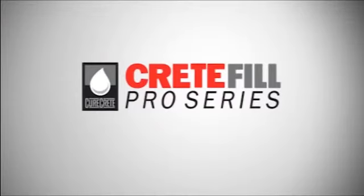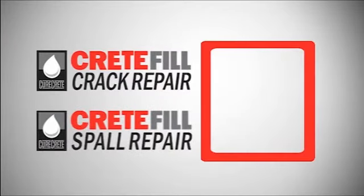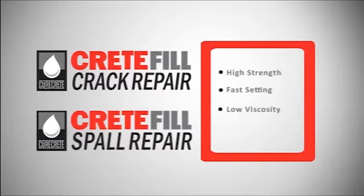The Crete Fill Pro Series includes two exciting products: Crete Fill Crack Repair and Crete Fill Spa Repair. Both are high-strength, fast-setting, and extremely low-viscosity hybrid urethane materials for use where no more future slab movement is anticipated.